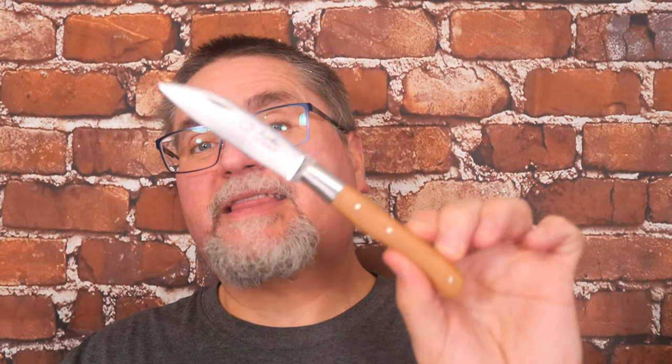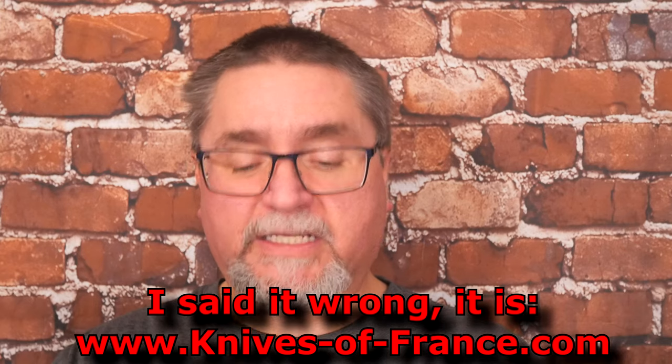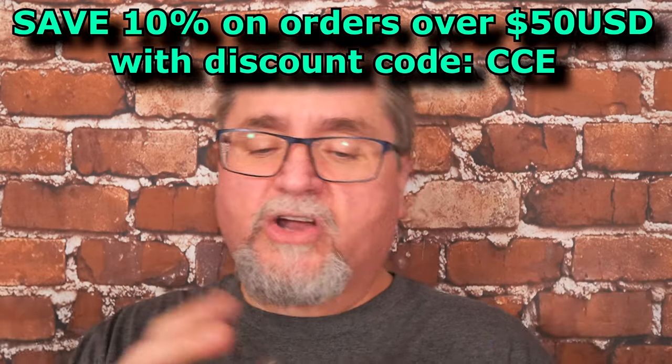The store that I bought this from, knivesinfrance.com, they sold out of the juniper ones after I did my unboxing video. I don't know if those two things are related or not. I'd like to think so, but maybe they aren't.